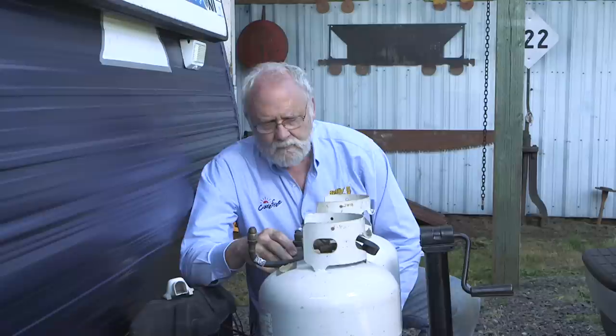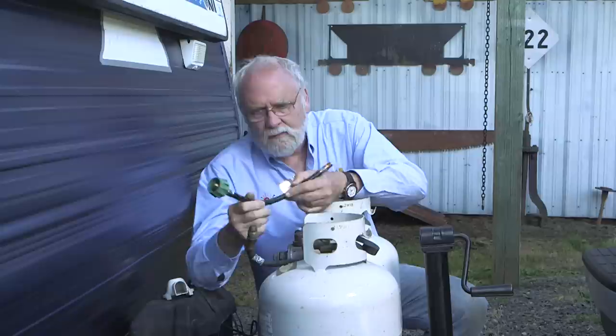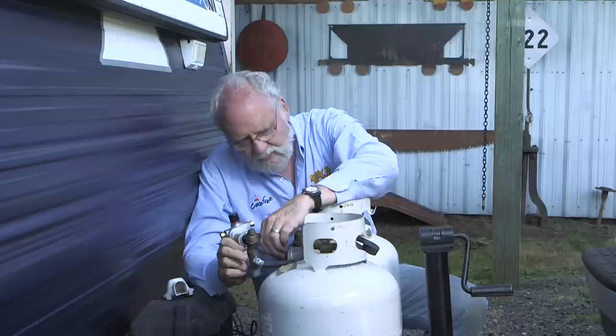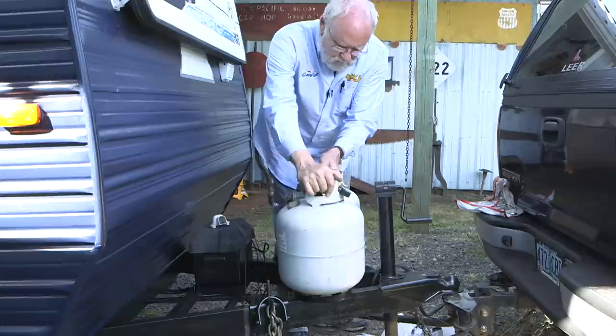The propane connection equipment on this is definitely original to the 1996 model — the pre-easy hand wheel removal style. So we've got a pair of new ones that we're going to install to replace these. We also have a new auto changeover regulator. This original one is an older style. It may or may not still work, but frankly as old as it is, it's just not worth it to try and make this work. We can add one of these and it will be good to go for a long time.